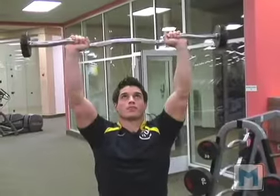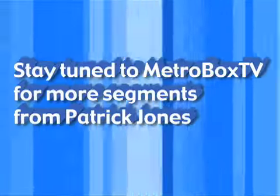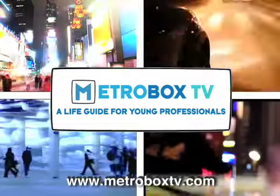Pressing forward, stopping just short of full extension, and continuing to press forward with controlled form.